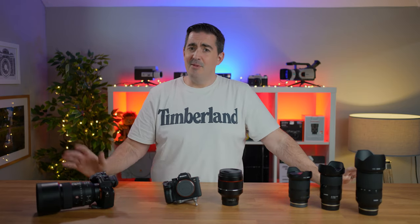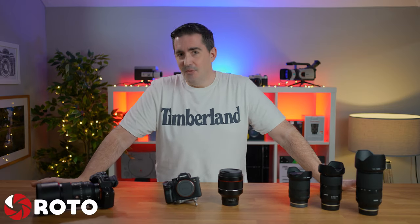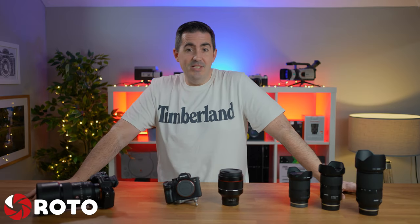Hello everyone, I'm Matt. I am a wedding photographer and portrait photographer based in Bristol, England. I'm also a bit of a YouTuber, so some of you may have seen me on YouTube. I'm not that famous. You may have seen me promoting my photography and generally lens reviews when it comes to wedding photography and portraits. I'll put a link somewhere so you can see more about it if it's of interest to you.